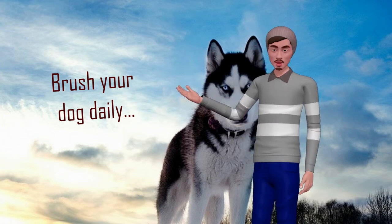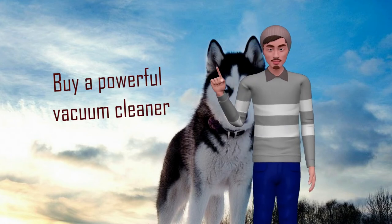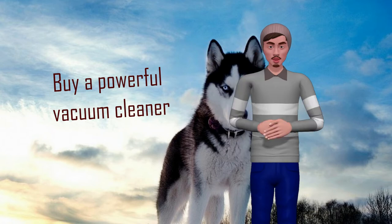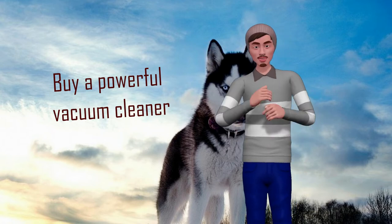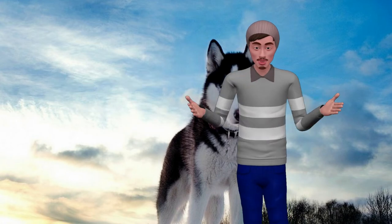Buy a powerful vacuum cleaner. Maybe you have never had a vacuum cleaner, or you already have a small one, but when there is a dog at home this is not enough. You need a vacuum cleaner with enough power to collect all the fur that your pet will release. It is an investment that will be worth it, as it will save you effort and help you keep your house clean.